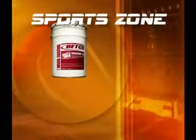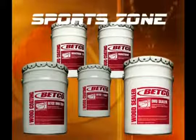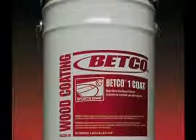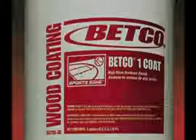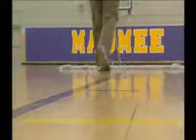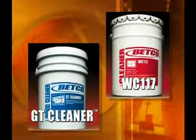The Betco SportsZone line also has a number of OMU coatings. Follow these procedures for applying OMU finishes. Always maintain adequate ventilation during all phases of the coating process. Apply specific OMU finish with a weighted T-bar, lamb's wool applicator, or easy way applicator. Consult product literature or label for approximate square foot coverage, number of recommended coats, and dry times. Do not use cleaners on the floor for the first four weeks after coating with an OMU product. After four weeks, use Betco's GT Cleaner or WC-117 Waterless Cleaner for routine cleaning.